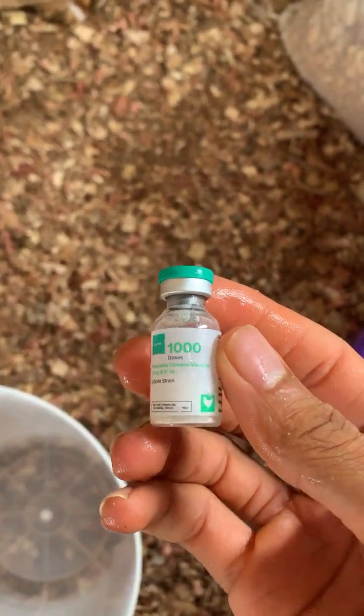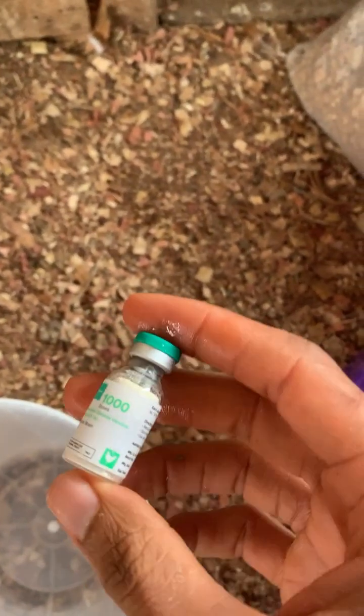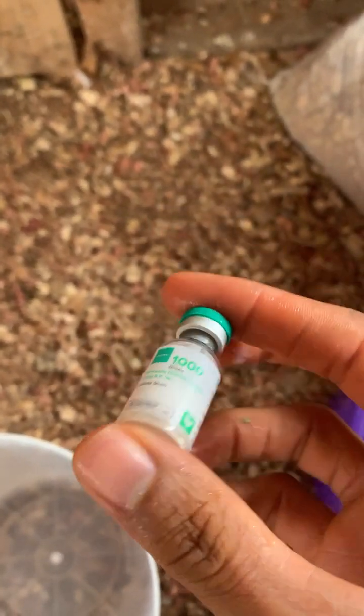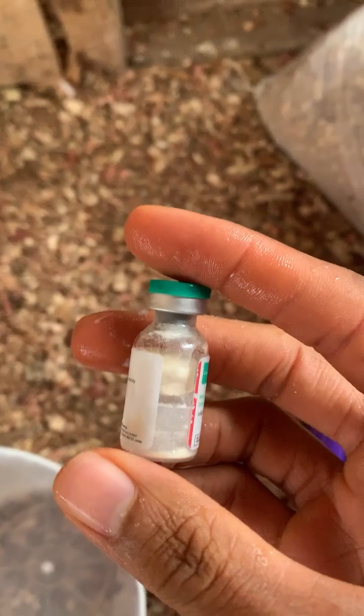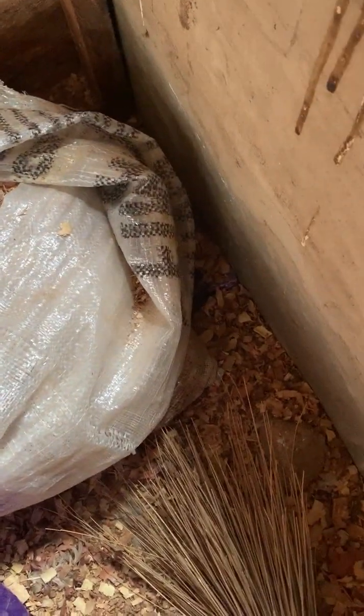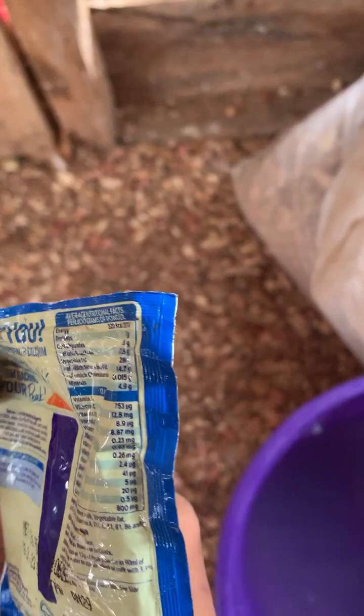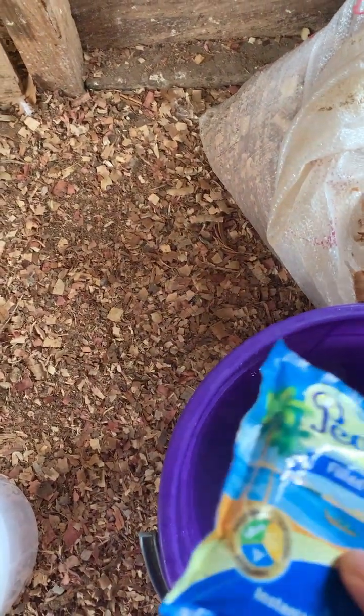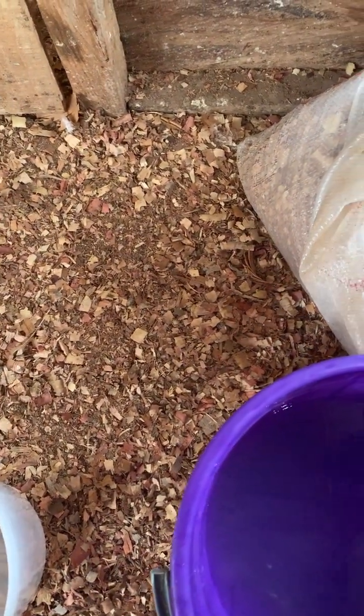Looking right here, you can see 1000 doses of Lasota. My birds are 400 plus, so this is actually a double dose to boost the immune system so we can have stronger immunity. I'm going to get this picnic diluent as well — it's of high quality. I'm going to add it to this 10-liter container and mix it. I want to double dose it to boost the birds' immune system so they come up very fast.